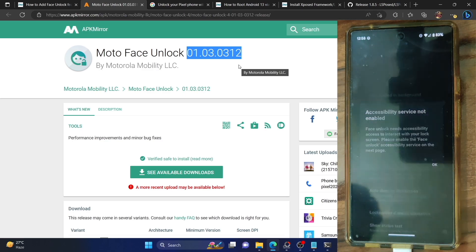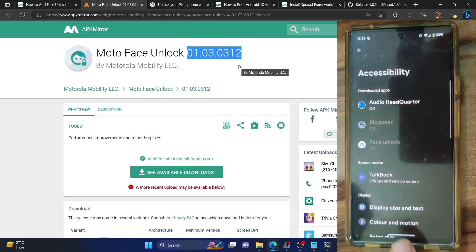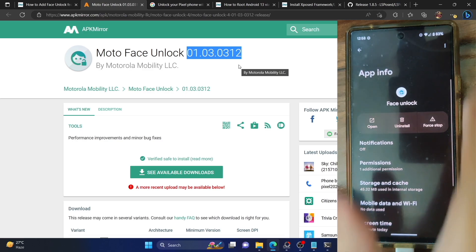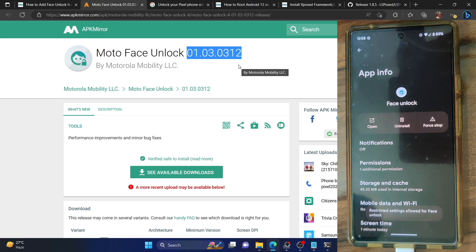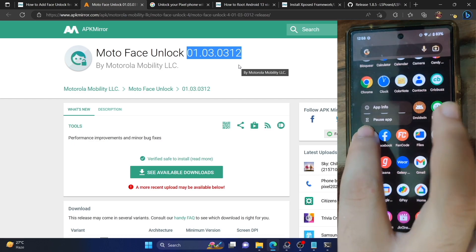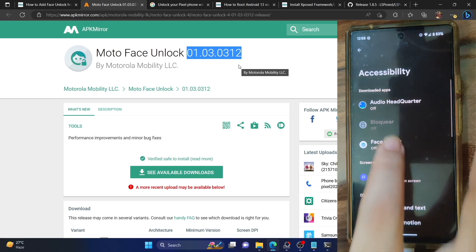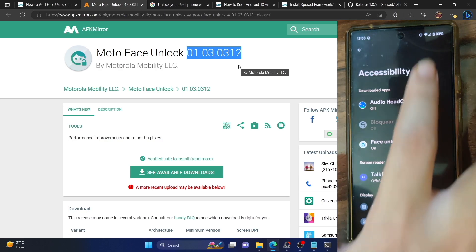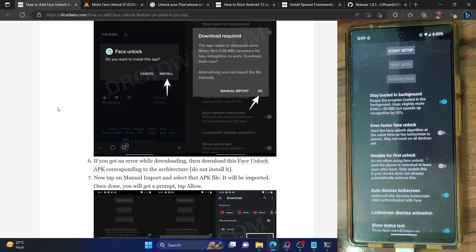It will now ask you to enable a few accessibility services, so tap on OK and you will be taken there. Simply select the face unlock. With Android 13 this setting is restricted, but not an issue. Go to the settings menu on your phone, from settings go to apps, then see all apps, and choose the face unlock app. Tap on the overflow icon at the top right and select allow restricted settings. Then verify using your pin or fingerprint. With this, we have enabled the restricted settings for the face unlock app. Now launch the face unlock app again, go to the accessibility page of face unlock, and enable the toggle next to use face unlock. Tap on allow, and the accessibility setting of face unlock is now enabled.